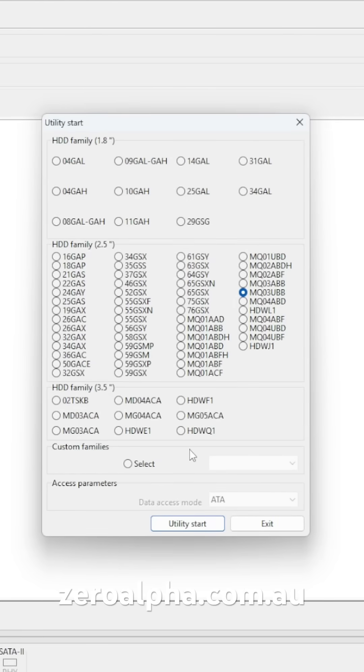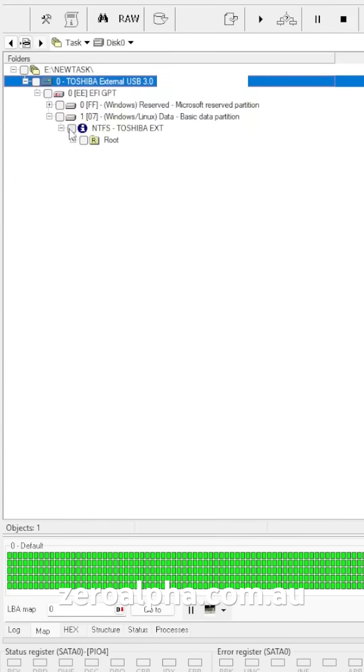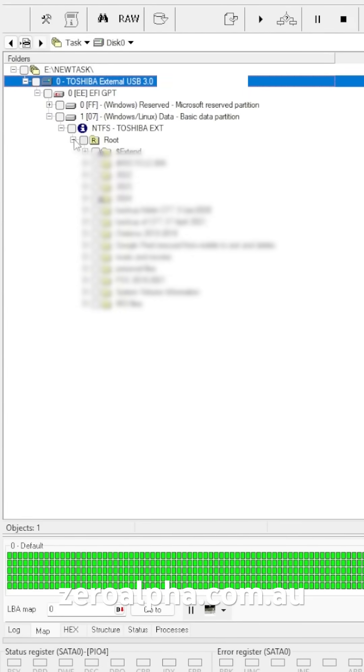Now that we've got it connected, we can get the utility to detect. We now have access to the Windows NTFS partition again for this hard drive.